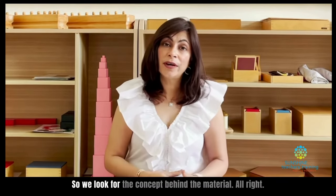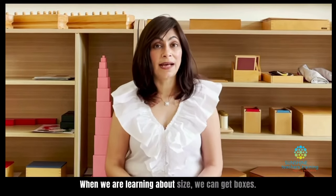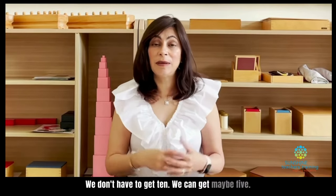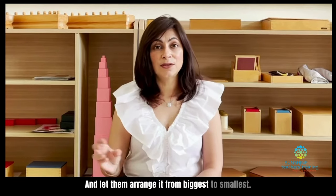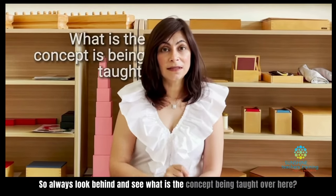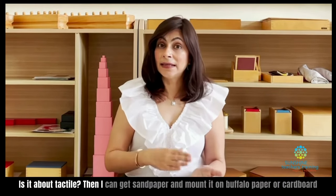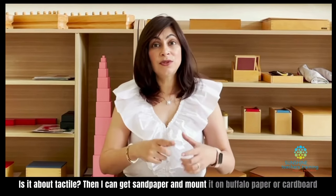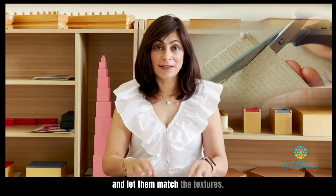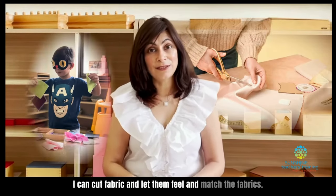So we look for the concept behind the material. When we are learning about size, we can get boxes — we don't have to get 10, we can get maybe 5 — and let them arrange it from biggest to smallest. Always look behind and see what is the concept being taught. Is it about tactile? Then I can get sandpaper and mount it on buffalo paper or cardboard and let them match the textures. I can cut fabric and let them feel and match the fabrics.